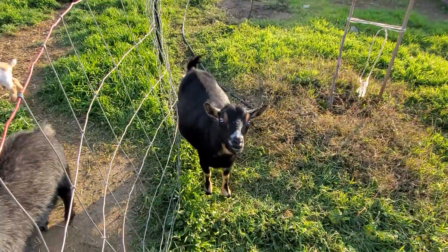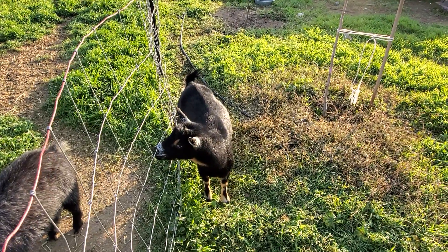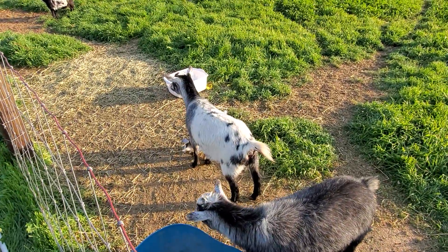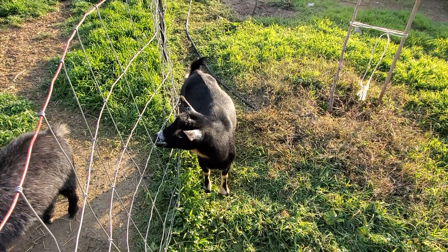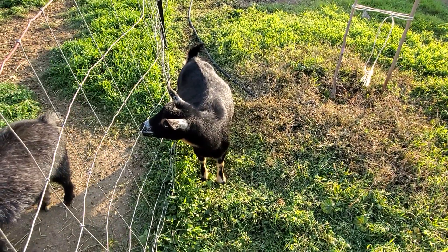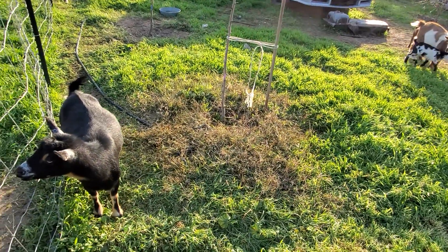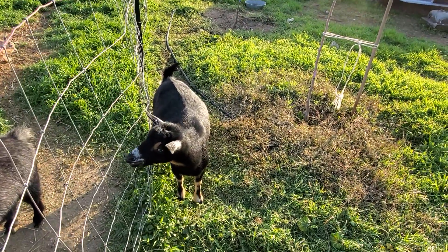Here's the girlies — they are doing fine and dandy. Phyllis here might be losing a little bit of condition. Lucy didn't lose any condition, but she's only got one baby. Ethel has three kids and they are sucking her dry. This pasture is completely mowed down and I'm giving them alfalfa too and some grain.